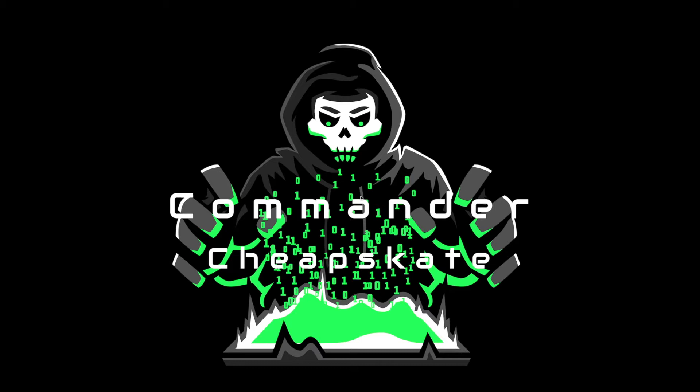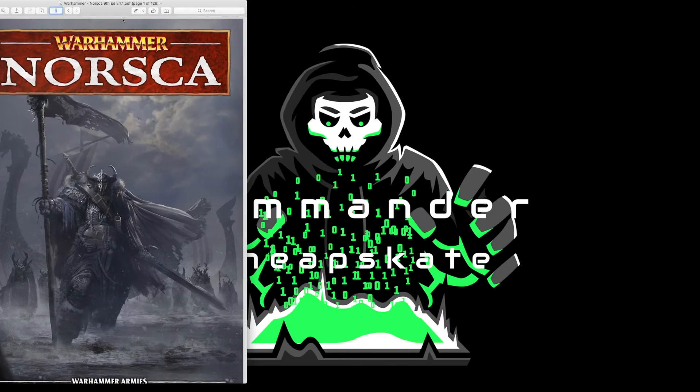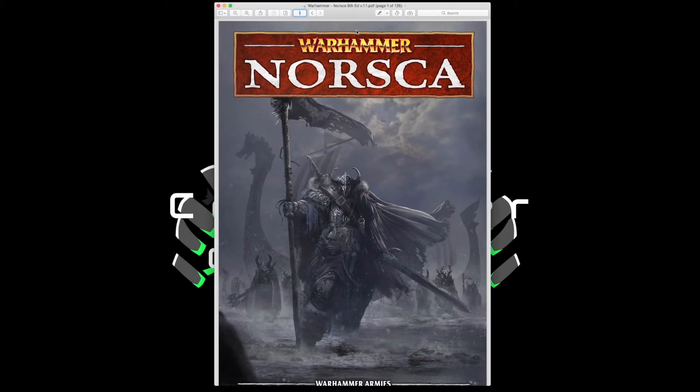Hey there, nation, and welcome to the show where we help you to play miniatures wargaming on a budget. It is I, Commander Cheapskate, and we are back with another episode of Commander Cheapskate Gamer Reviews. This series is dedicated to reviewing different products and materials used in the miniature wargaming hobby, and on today's episode we are taking a look at Matthias Eliasson's Warhammer Armies Project for 9th edition Warhammer Fantasy Battle.